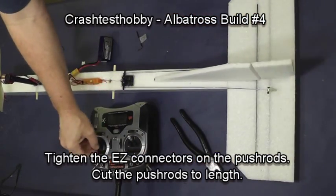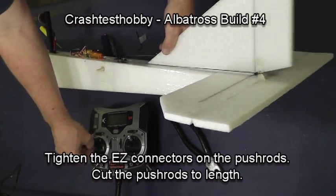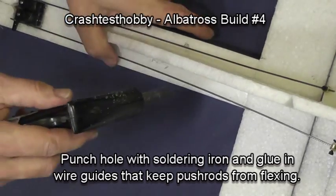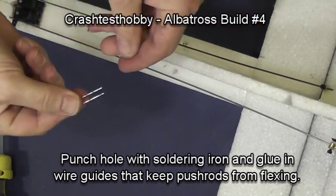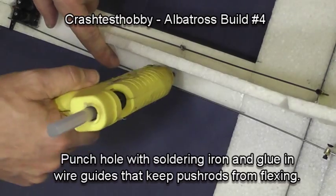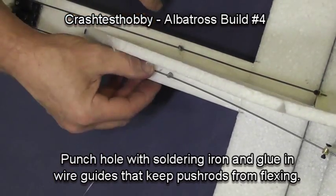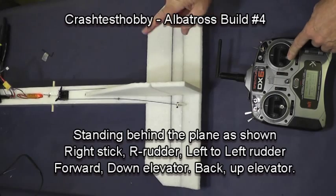Now I'm cutting the push rods to length, and you can see how they move. In the middle of the push rod, you want to put a guide so the push rod will not bow when pressure is applied. There are some bent wires in your kit — put glue in the hole and slide the staple down into the hole and it will keep the wires from bowing.